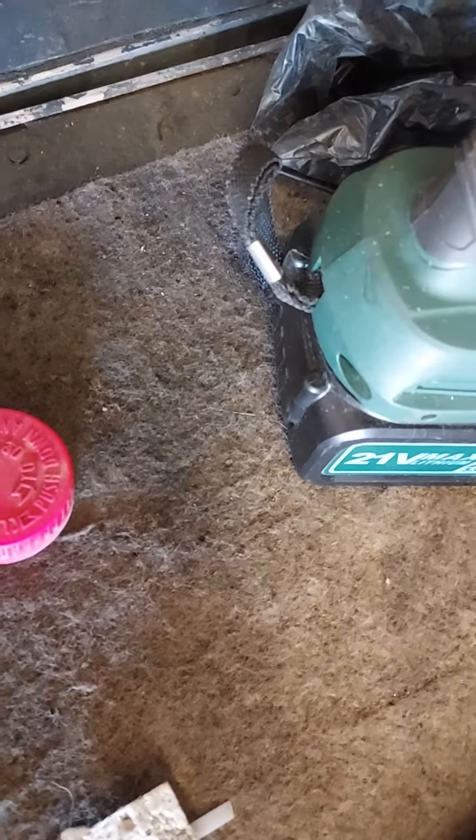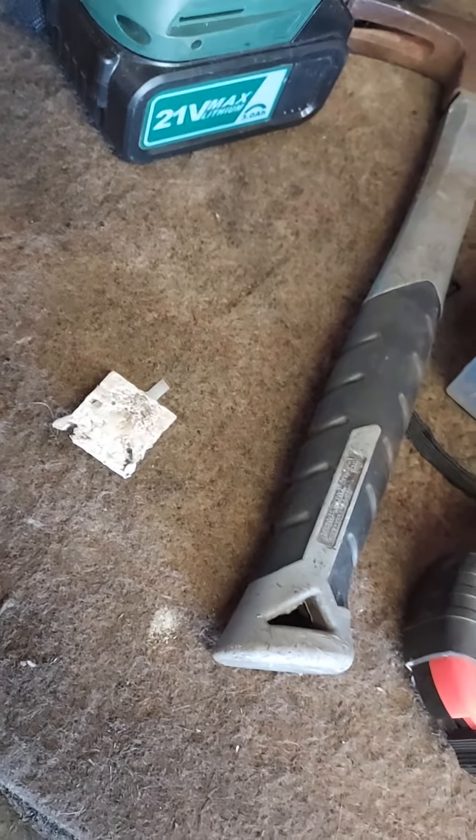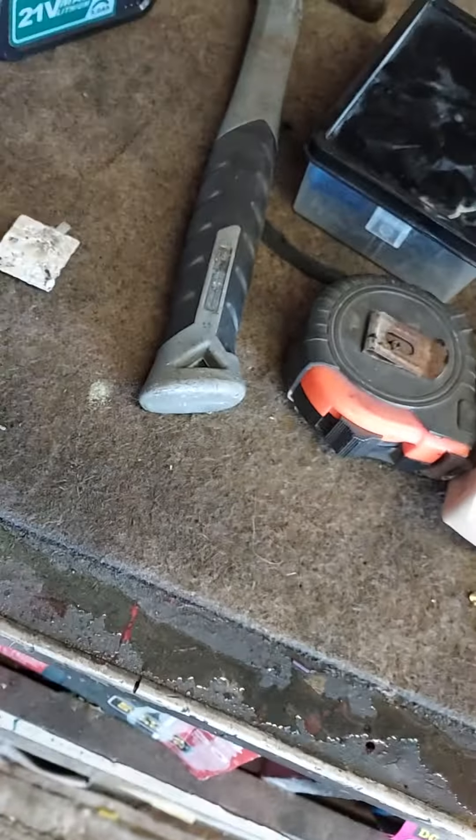So we are going to pour it all on there and bang it out. It's pretty clean. But we are going to dry her out real quick. Take a little rag in there, throw it around, and you can see the gunk that I got out of there right there on the rag.